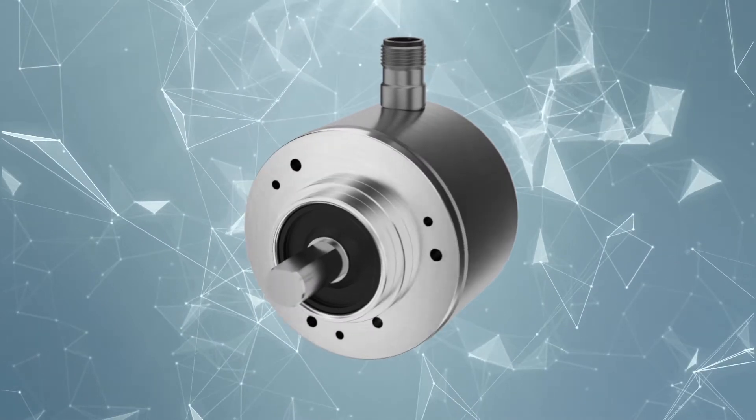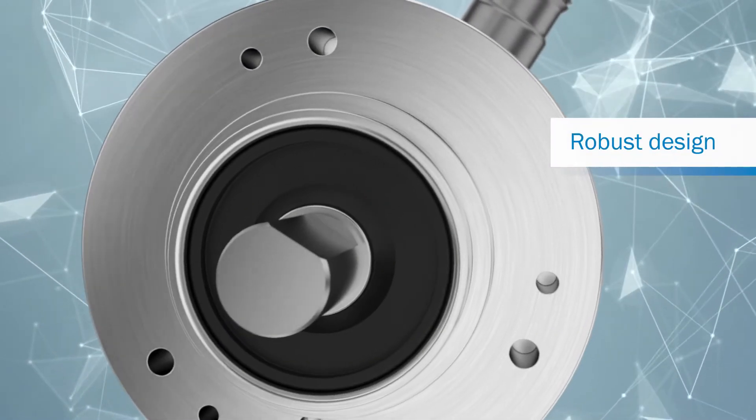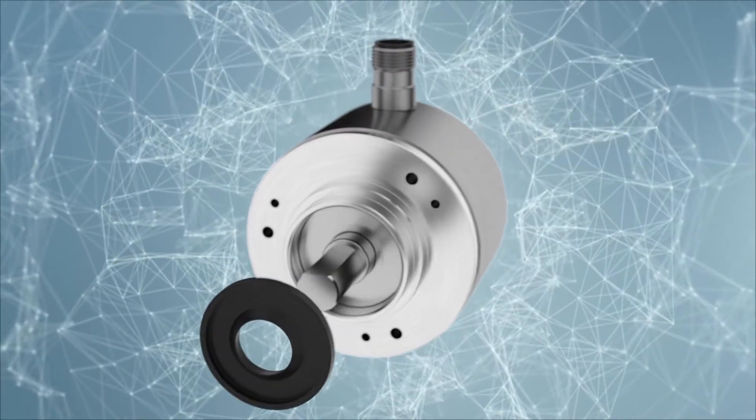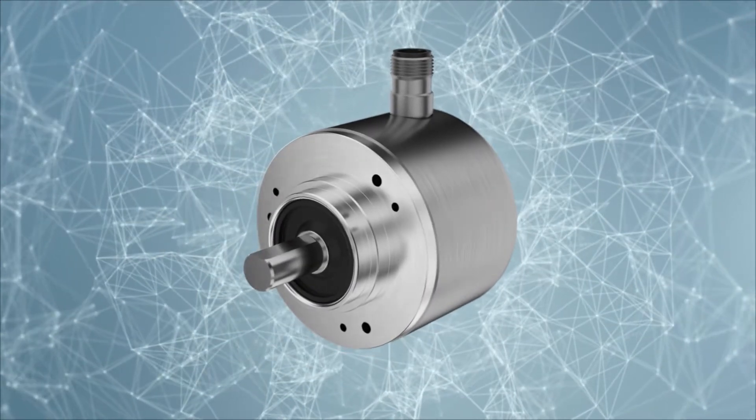The encoder's housing, flange, and shaft are made from robust stainless steel. The encoder's IP67 enclosure rating and additional shaft seal make applications possible even in a wide range of ambient conditions.